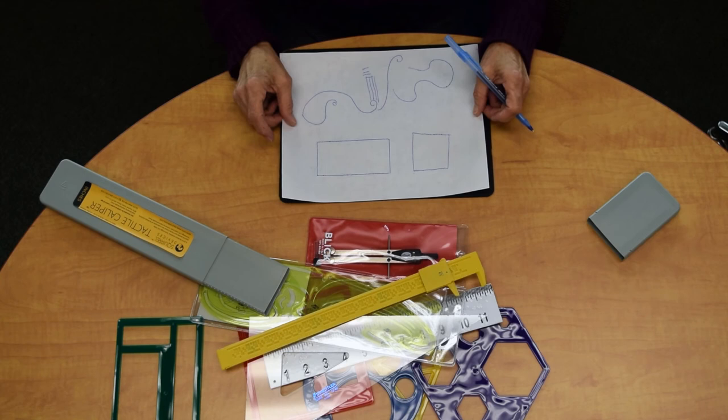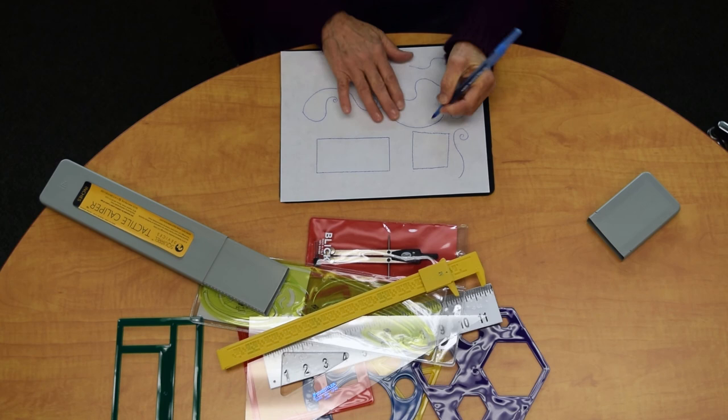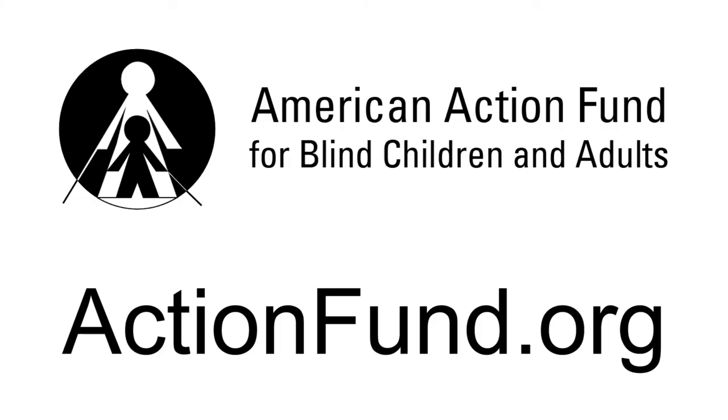This material allows you to be more fluid with your lines and more free with your ideas. And draws curvy and straight lines using a pen on tracing vellum. For more information, visit actionfund.org.